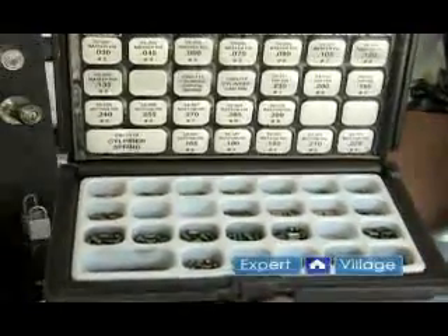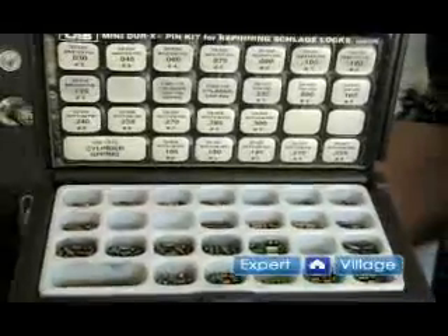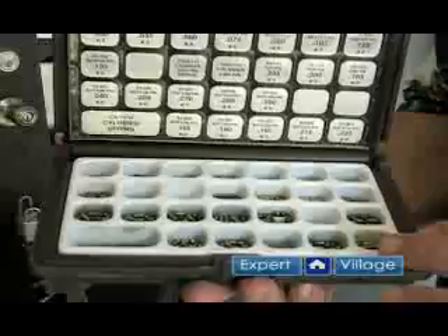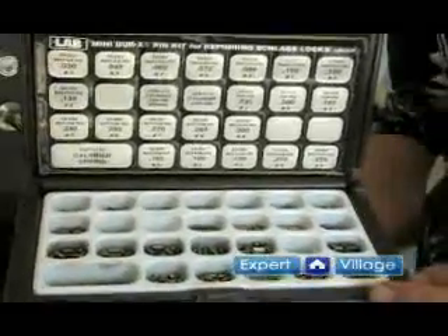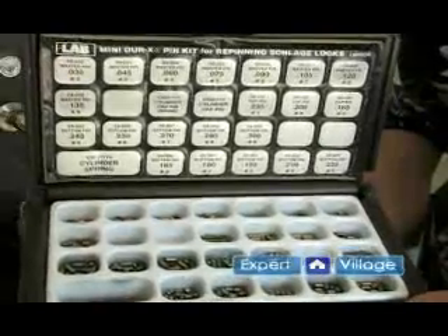This kit is a smaller version of the big one and nearly costs the same as that large kit. It's a little smaller, a little more specialized, and whatever you do, you do not want to drop one of these kits. I did that one time — it took me eight hours to rearrange all the pins and get them all back where they belong.